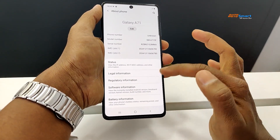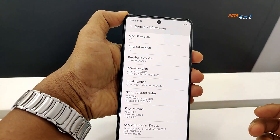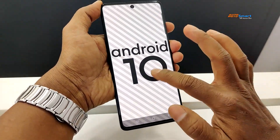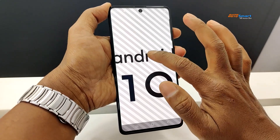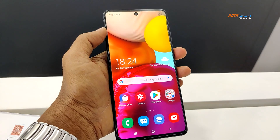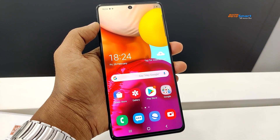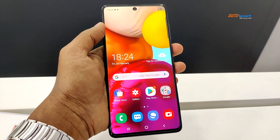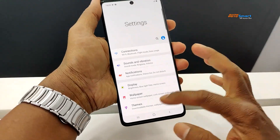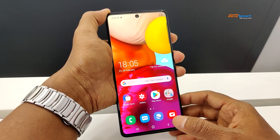We have One UI version 2.0 running on Android 10. Let's check the processor details — it runs on the Snapdragon 730.